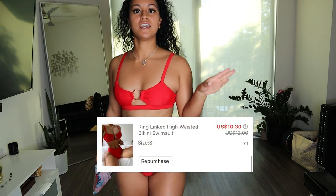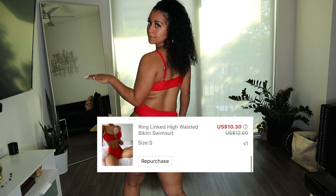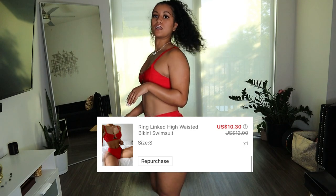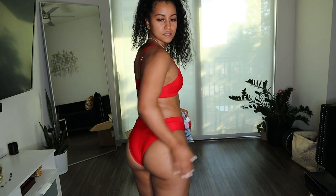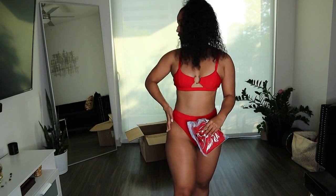All right, you guys, so this is the first bikini. I knew I was going to love this because I actually already have a bikini just like this, but it's in blue. This one's red, and I'm loving this bikini. Let me show you all the back. This is super cute, and it has a cute little middle ring, and I'm loving this.